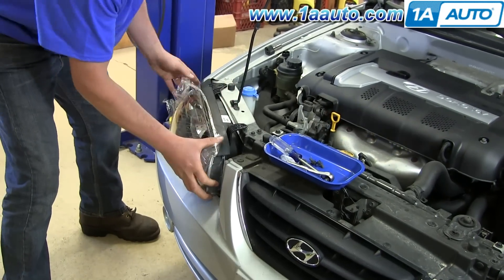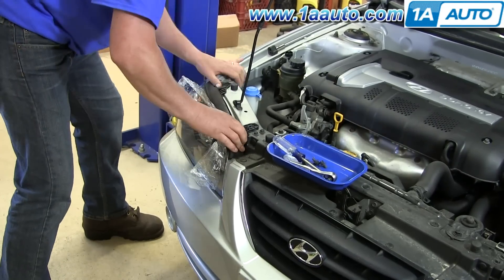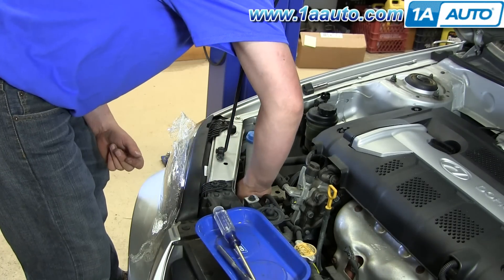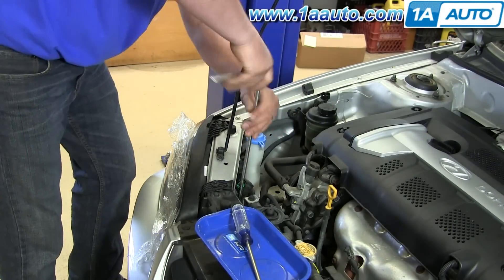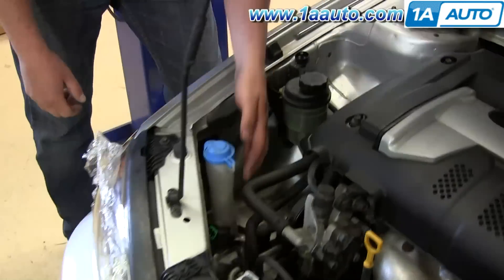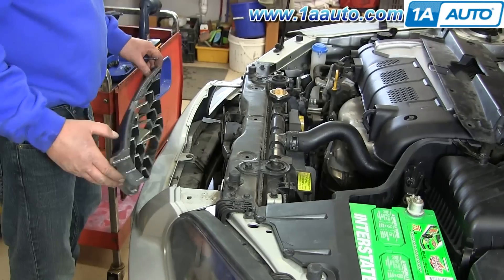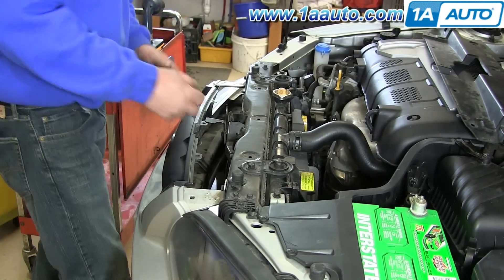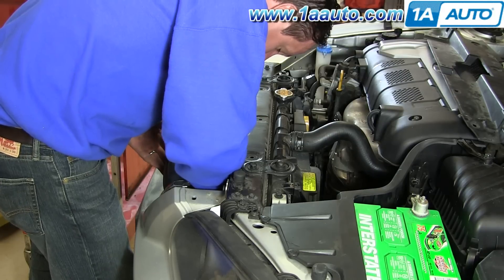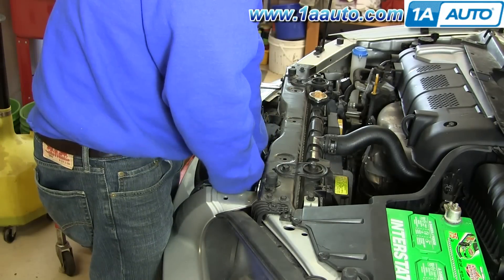Now reinstall your lights. Remember to feed the outside in first, and then feed the inside in. Start the three bolts and then tighten them up, and reconnect your headlight as well as your parking lights and everything. Putting the grille back in and reinstalling the five screws — we'll speed up here as we reinstall and tighten up those screws.